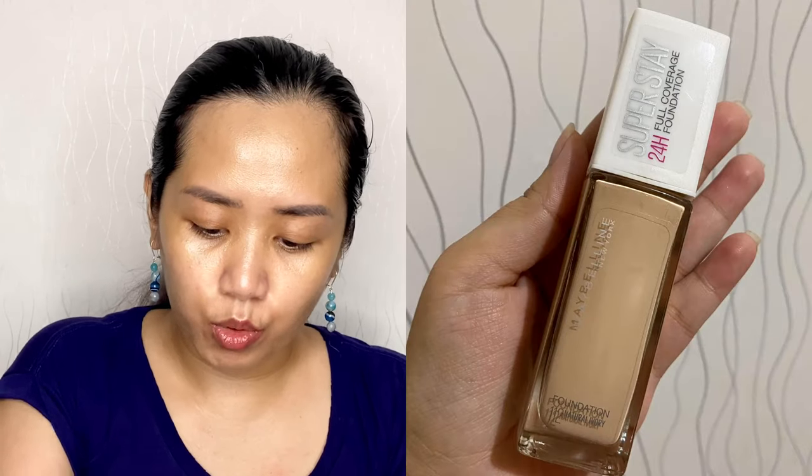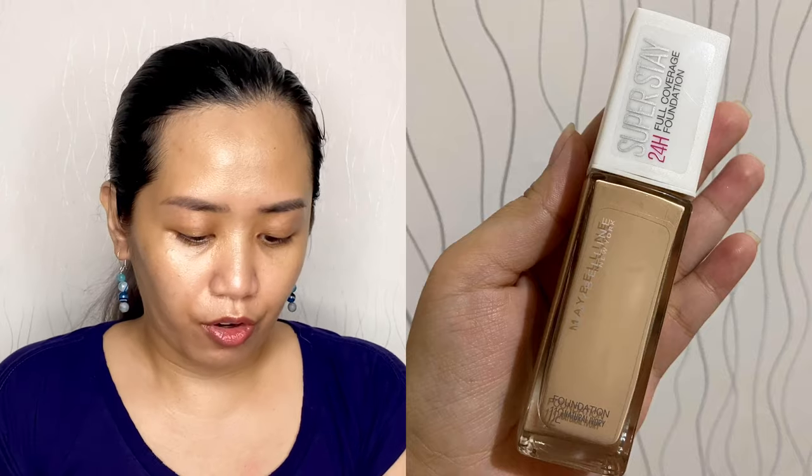For my foundation I'm using Maybelline Super Stay 24 Hour Full Coverage Foundation in Natural Ivory. I know it looks super light right now — I look like a ghost — but don't worry, it will warm up after a few minutes.